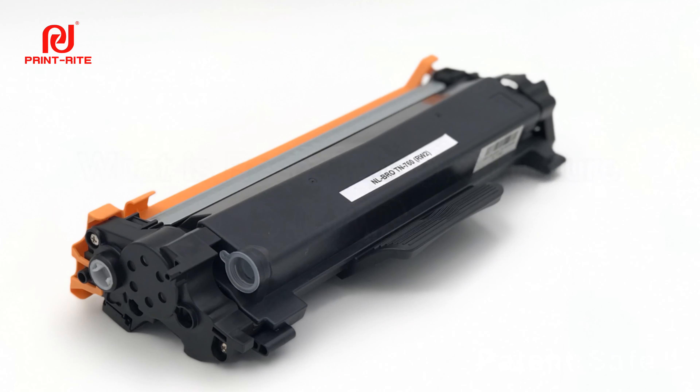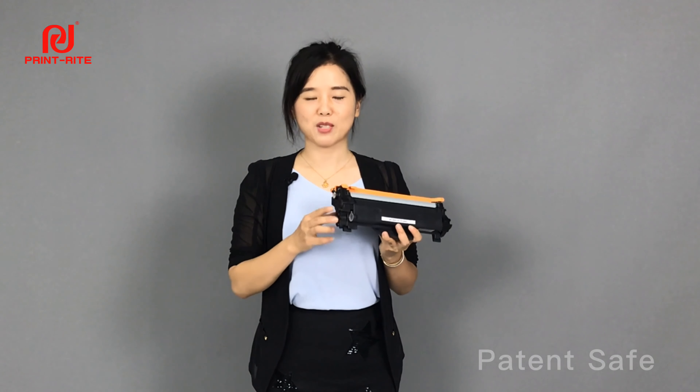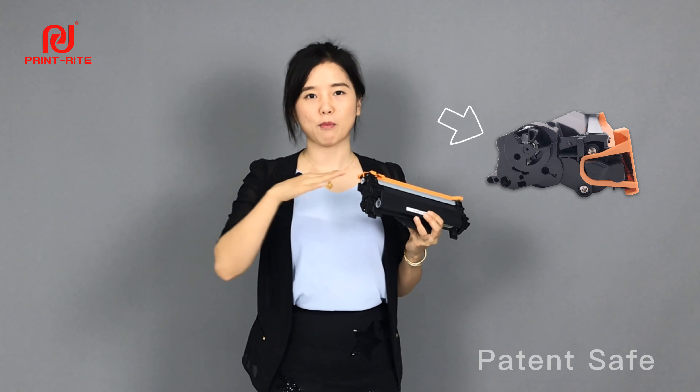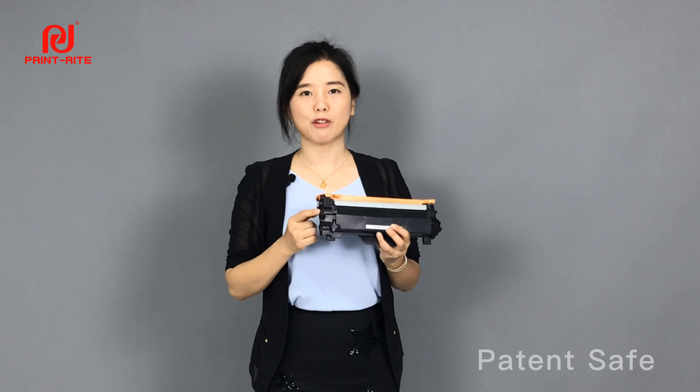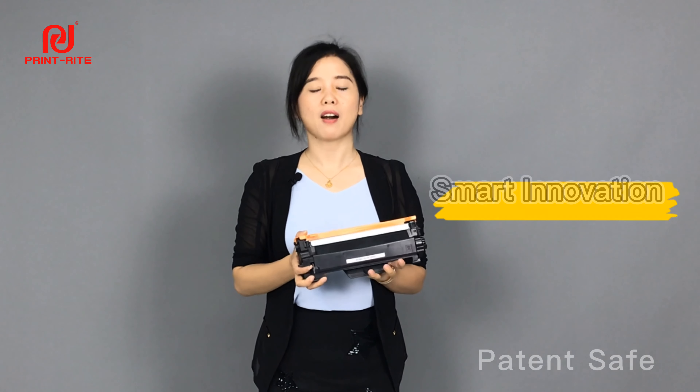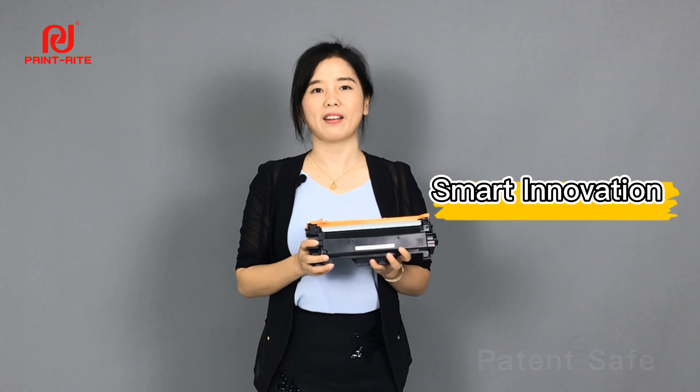What is RW2? RW2 stands for reset well structure. It has overturned the original drive method to friction drive motion, instead of the gear drive. More than that, the new version design has the same function as the original. It's really smart in the version and we have built our own patent for that.